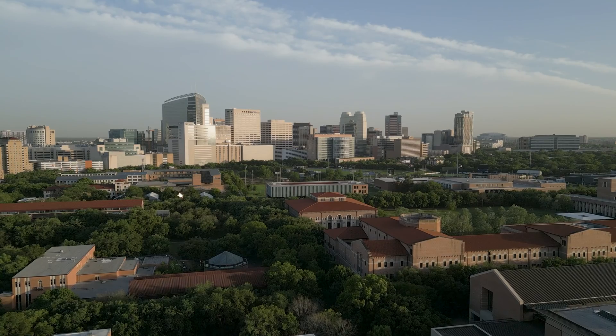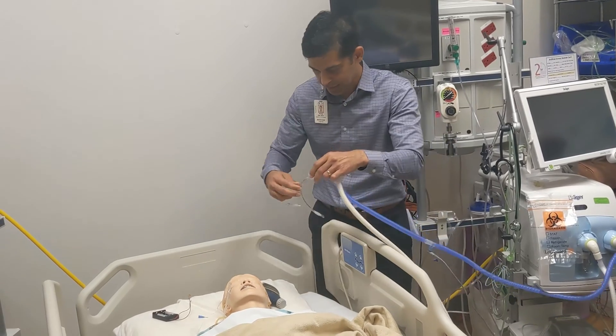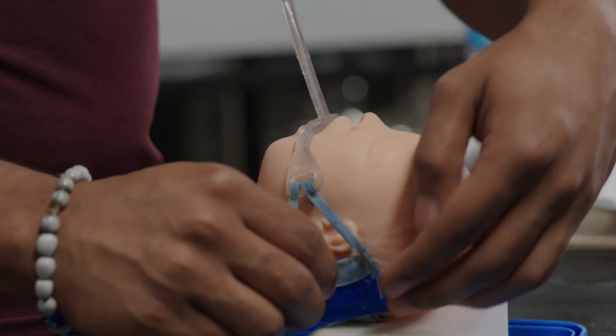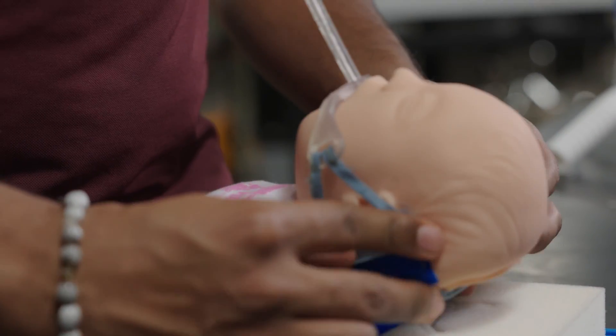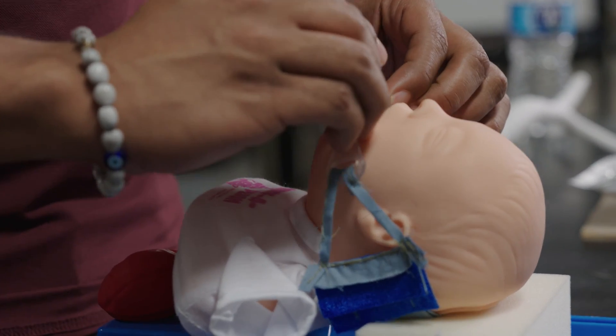Our sponsor from Texas Children's Hospital came to us with the problem that in the intubated babies he's seeing — the ones that are on breath support in the hospital — a lot of them have to get their breathing tubes checked with x-rays, and that's really dangerous and really expensive for the parents.